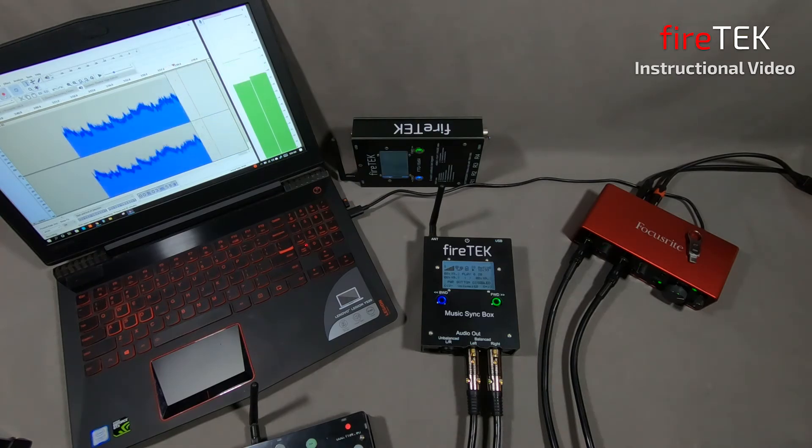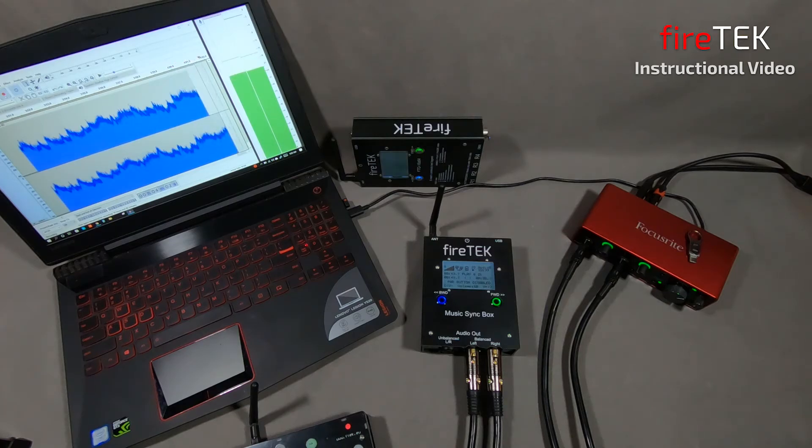That covered most of the features of the new FireTex Music Syncbox. We hope you check it out, and we look forward to answering any additional questions you might have. We'll see you next time.